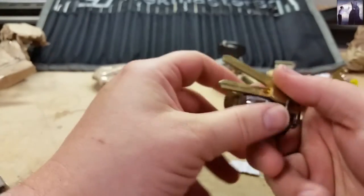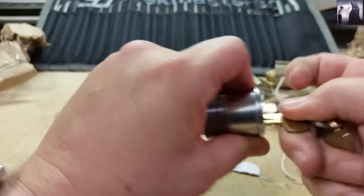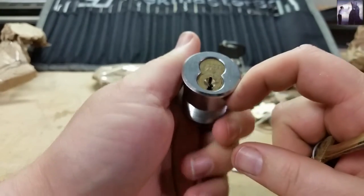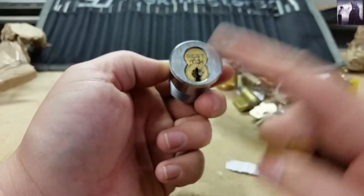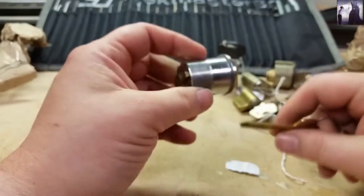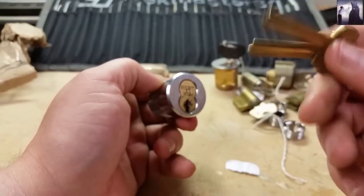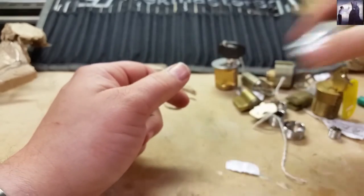Another Best with blank keys — G keyway. It must be pinned because the blanks won't turn it, so it's not zero-bitted. In order for me to have this one I've got to pick it to control. G keyway is not too bad to get into — you can go full length top to bottom with a 15-thousandths pick fairly easily and not have to worry about over-setting. Thanks for sending two G keyway locks because I've got a few G keyway Bests laying around that need keys — I appreciate that.